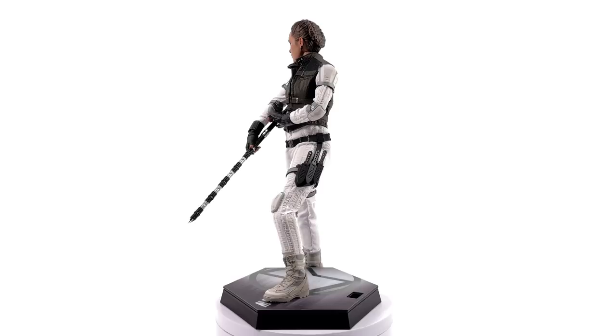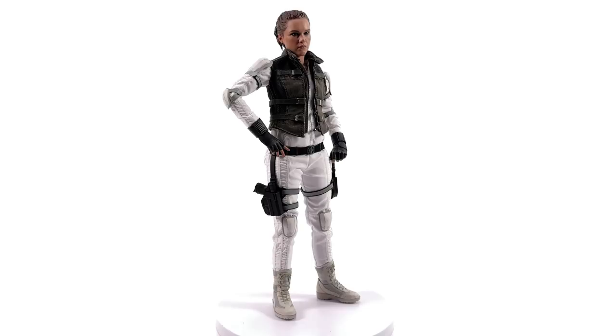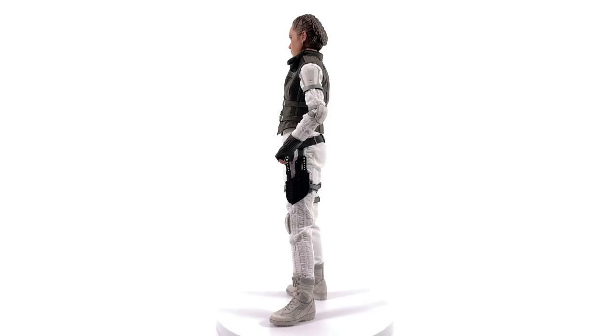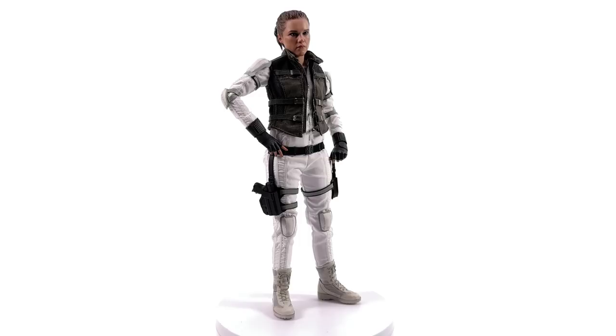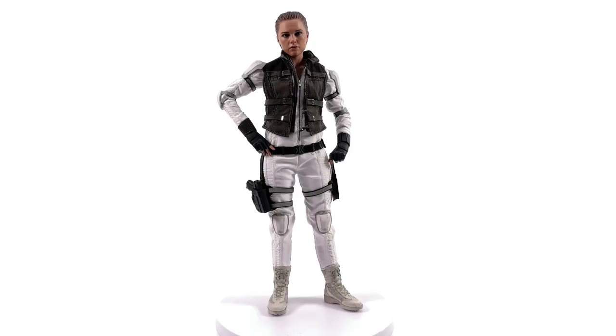Then the body — it's an all-new body specific to Yelena. The only reason Hot Toys would invest in making a brand new body for a character is if she isn't a one-off; they are planning on making more Yelenas in the future. The outfit is full fabric, and as we know that is great for posing: no stretching, no peeling, no cracking, no creasing, and no material sticking to itself. So if you want Yelena in a crazy pose, go ahead and do it — there is no fear of damage here.